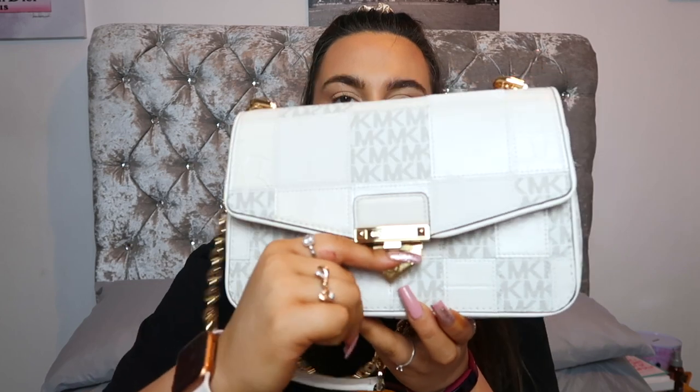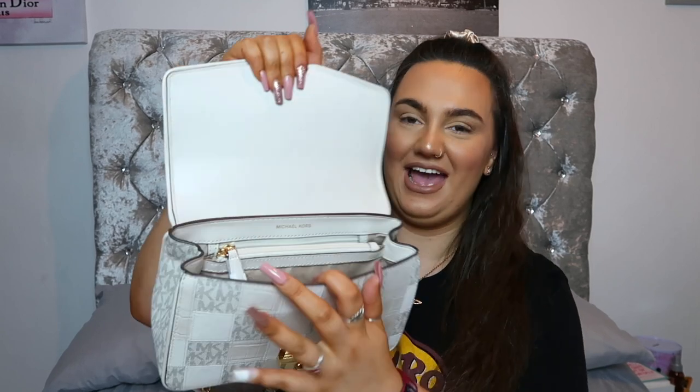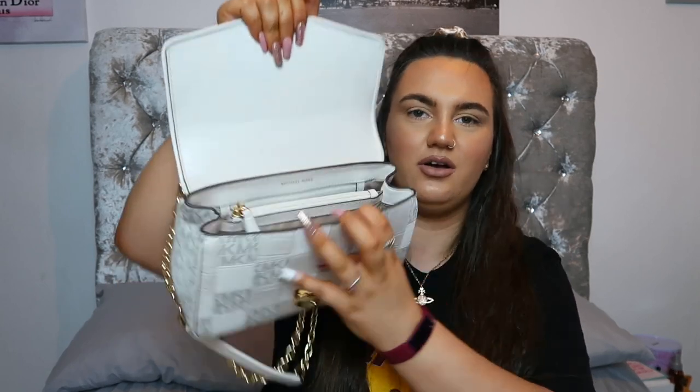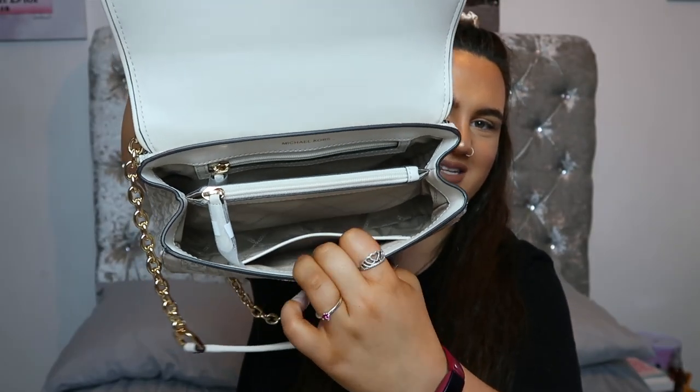To open the bag you just push down this little button and pull the flap up. Inside it's a gorgeous cream color — similar to a large Saffiano bag I've had before and loved. For what feels like a compact bag, it actually has several compartments. In the first compartment you've got your main section plus a little slip pocket on the side.